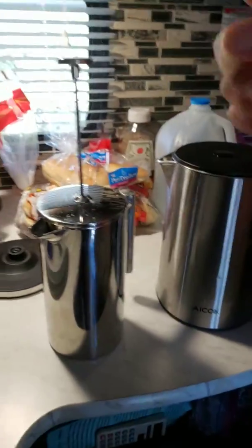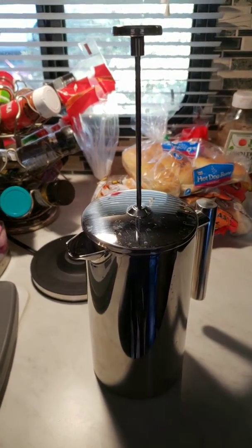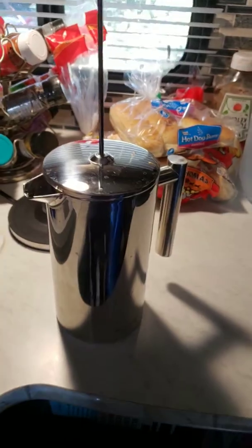We don't push down the plunger until after four minutes. Then you plunge it very slowly and that's it — you're done. That's how we do coffee. Have a good day!